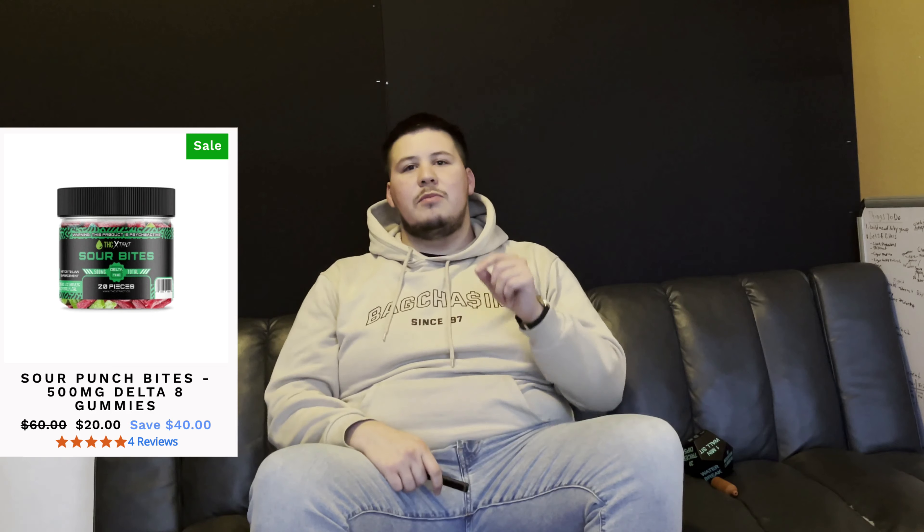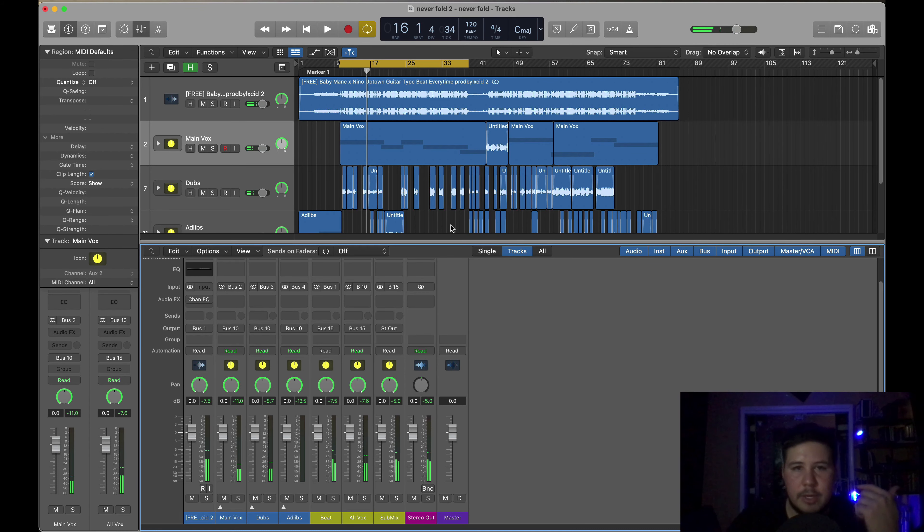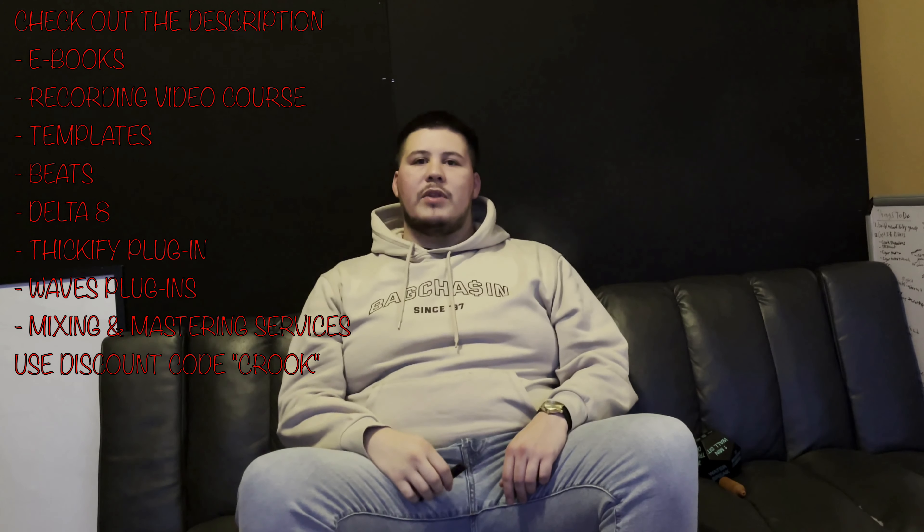If you're wondering what I'm smoking on, I've been smoking on delta 8. Look into it — you've got to be 21 and older. It's pretty much legal weed and personally I think it's a lot better because you don't get that paranoia or anxiety you can get from smoking regular weed. It's helped me get creative and focused throughout my day. Down below in the description I put a link to a Shopify store where you can buy it online and have it shipped straight to your house.